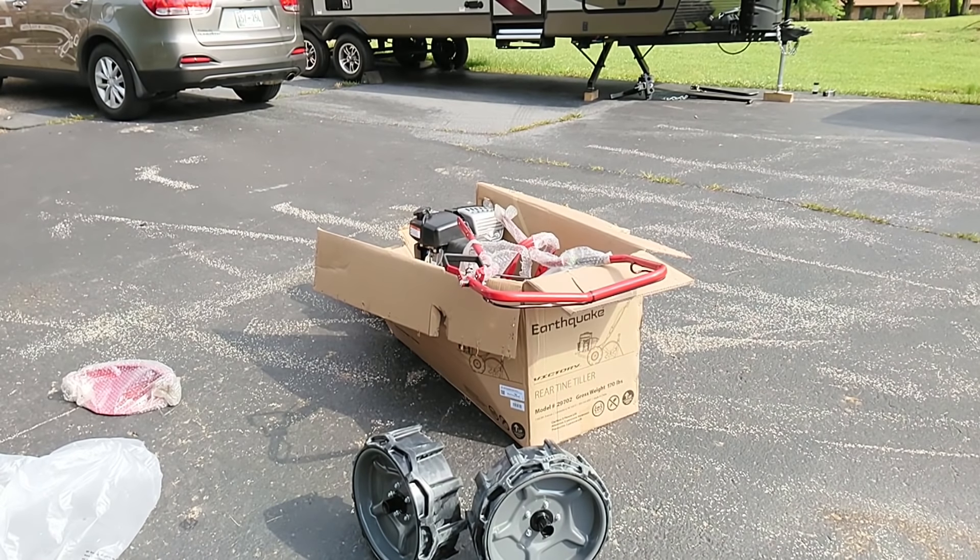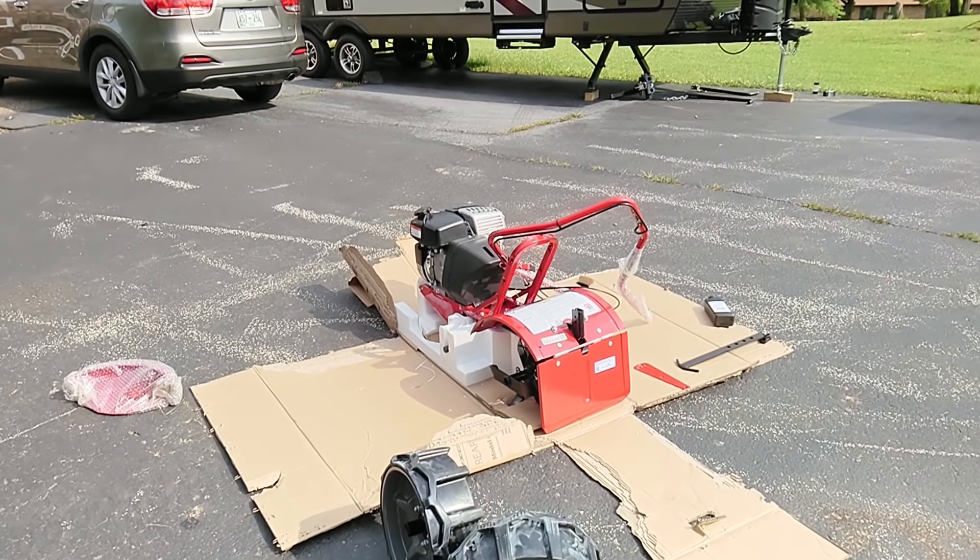I'm going to go ahead and get this thing out of the box and get it ready to assemble. The box is torn open so I can get to it a little bit better. I'm going to kind of deviate from the instructions — I'm going to put the handlebar on first so I have a little better control moving it around.